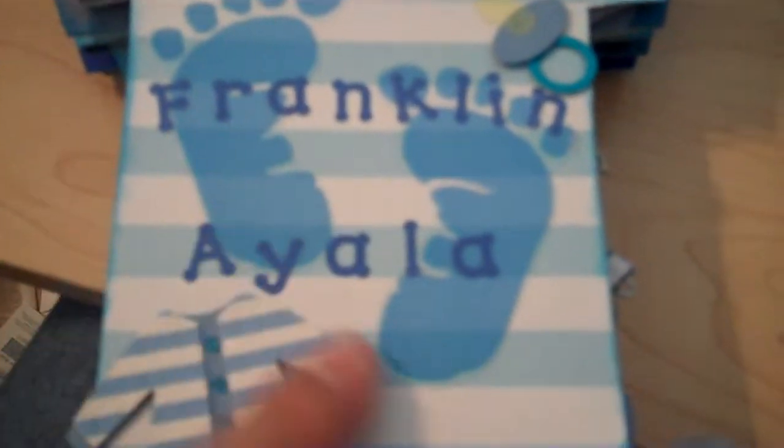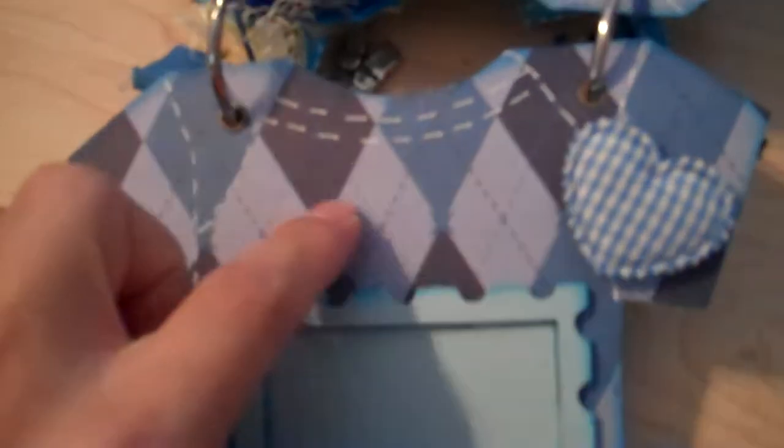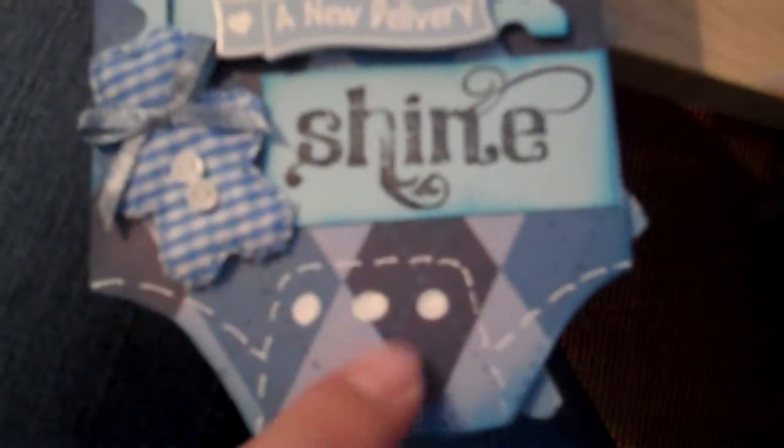His name is Connor Franklin Ayala. Then I put the baby sets. I had the white stitching but you couldn't see it on this, so I added the blue to go with it. On the next page you can see the stitching where the onesie is, and here's the little stitching.